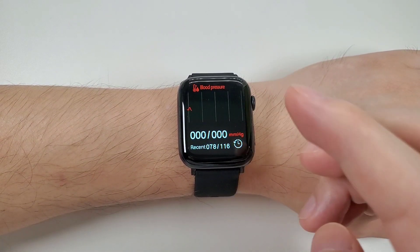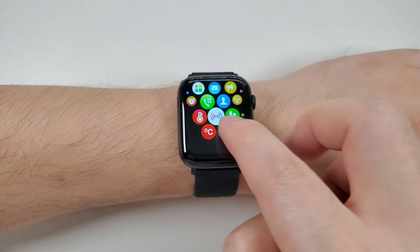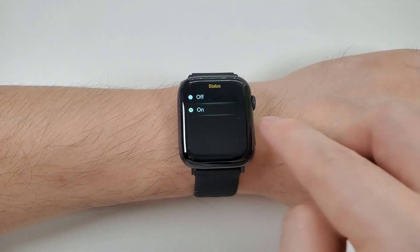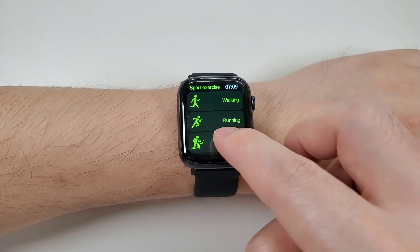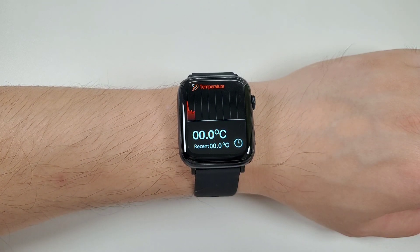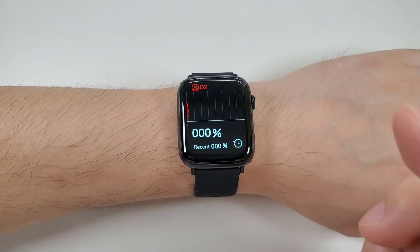Then blood pressure, beat connection, and steps — you can swipe from the bottom to the top to view the status. And sports exercise. Then temperature, sports history, and blood oxygen.